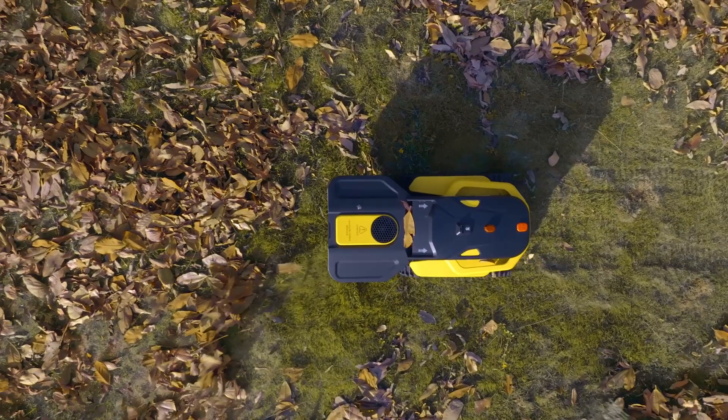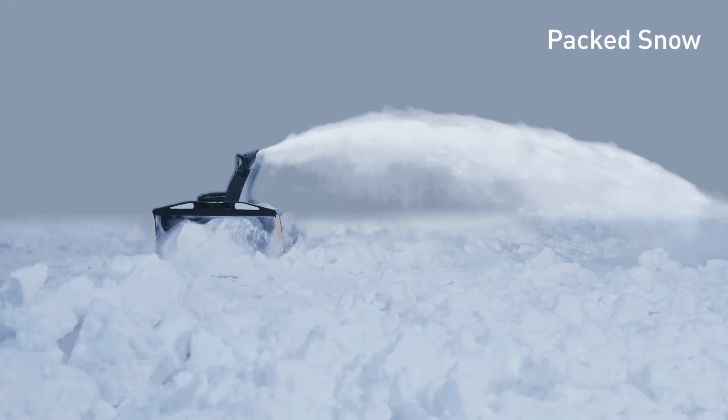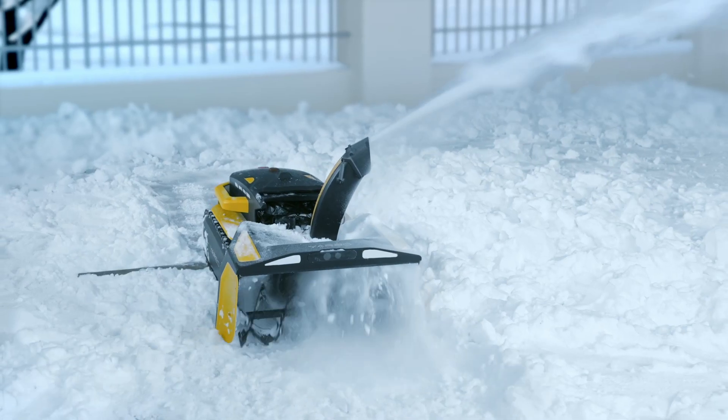The combination of Yarbo body and different modules can help you remove snow from your driveway, a sidewalk, and your yard.